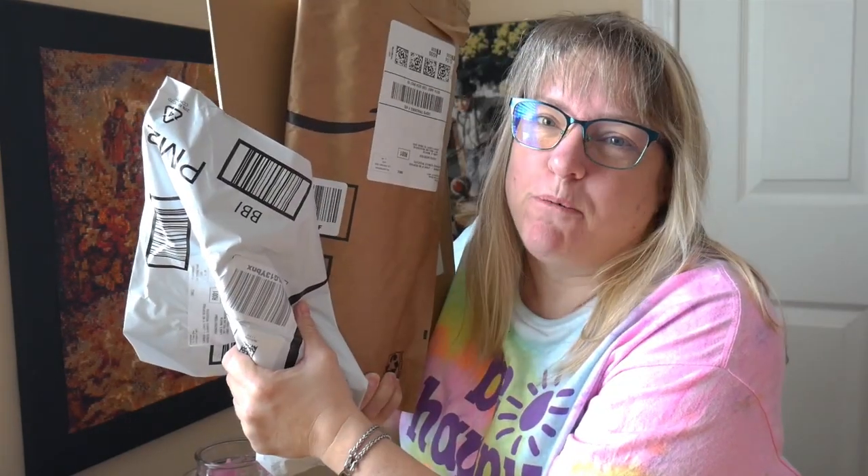Hi everyone! I have a few unboxings of some economical framing ideas for diamond paintings. Stick with me and I'll open them up and we'll see which ones we like best.